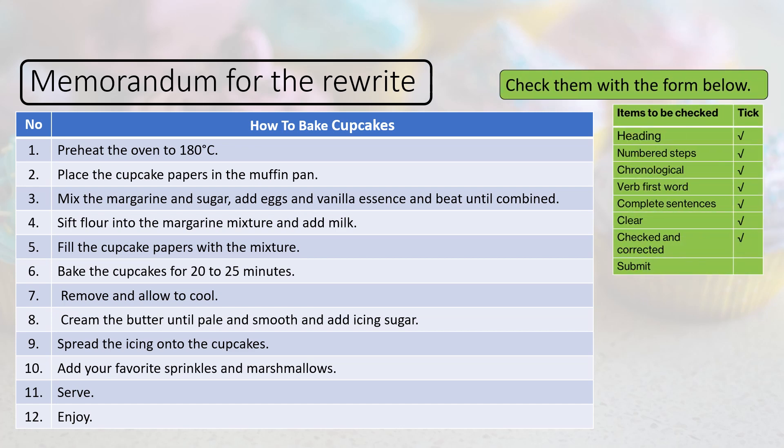And here's our checklist on the right-hand side again: the heading is there, numbered steps — we have them, chronological order — they are in that order, first word is a verb, the sentences are complete, it's clear and understandable English, it's checked and corrected. Submit for marking.